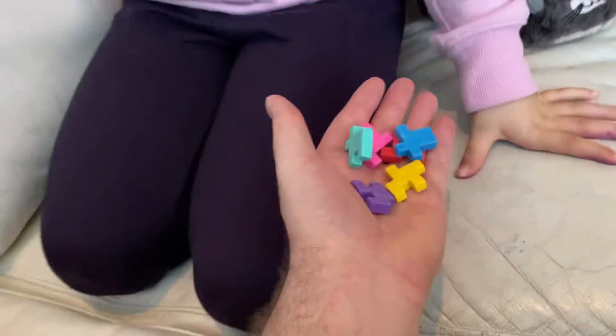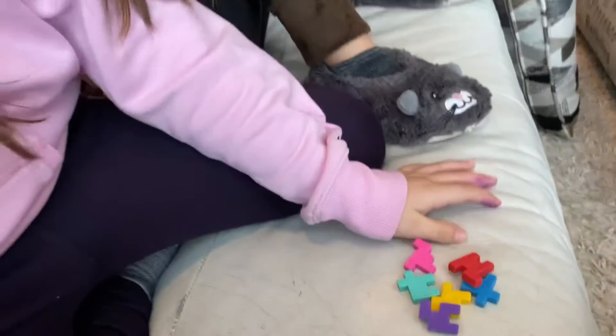All right, let's go. Now you solve it first. I tried many times and I don't know how. I know that you know how, so why don't you show us.